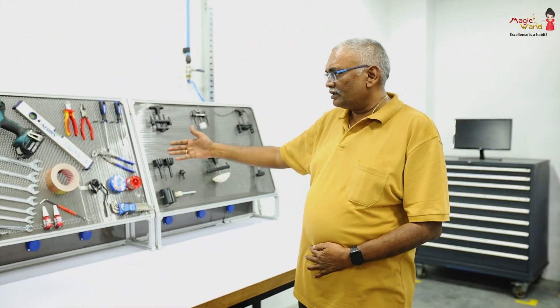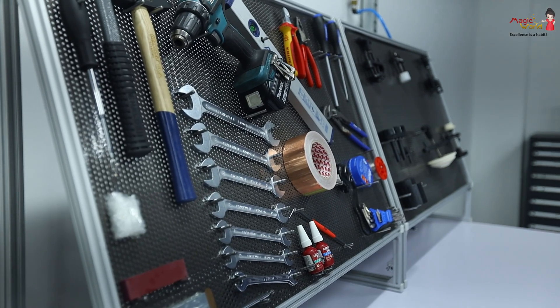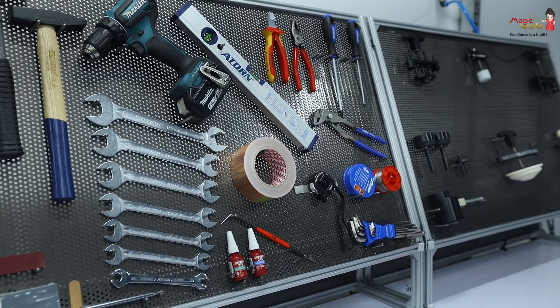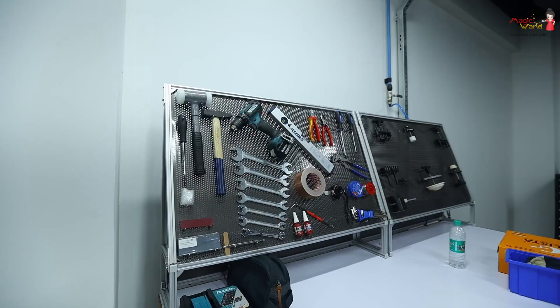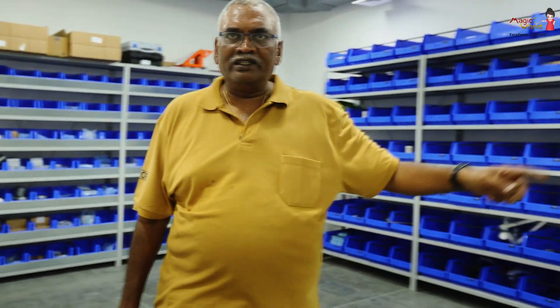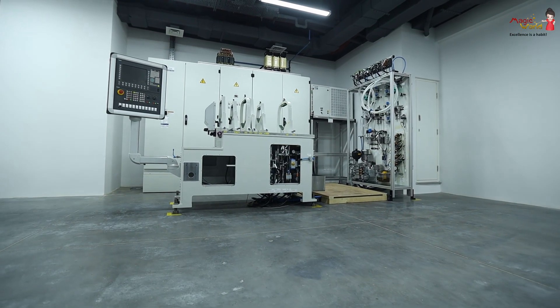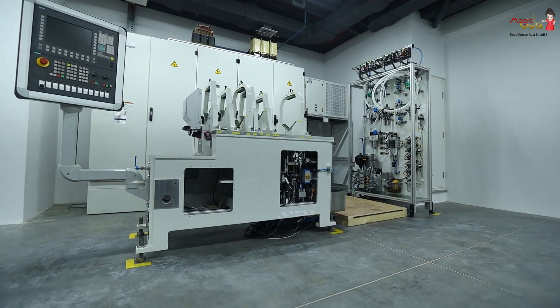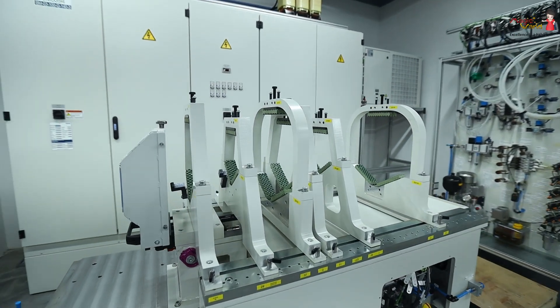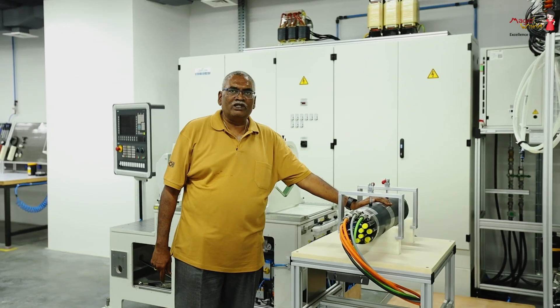Then comes the final assembly. We do the spindle final assembly here — stage one is the mechanical final assembly and stage four is the electrical final assembly. Then we have balancing here, where the machine has to come. The spindle then comes in a fully assembled condition into this area.